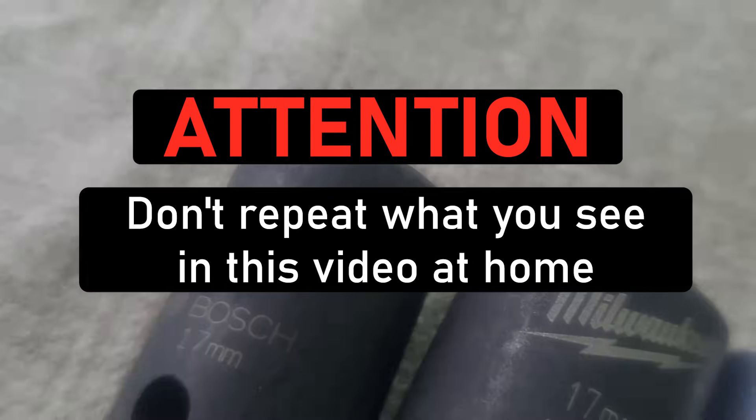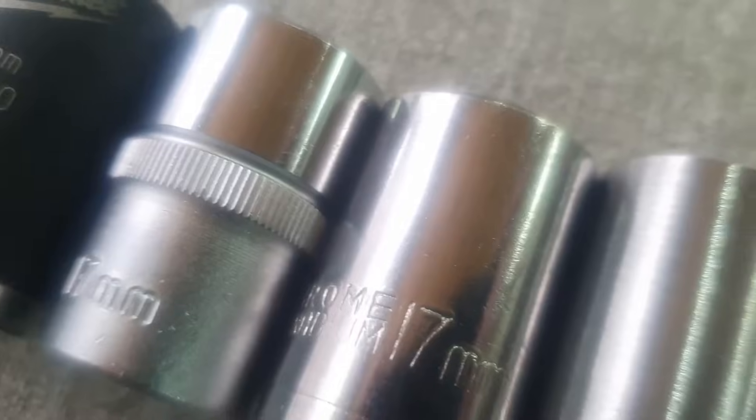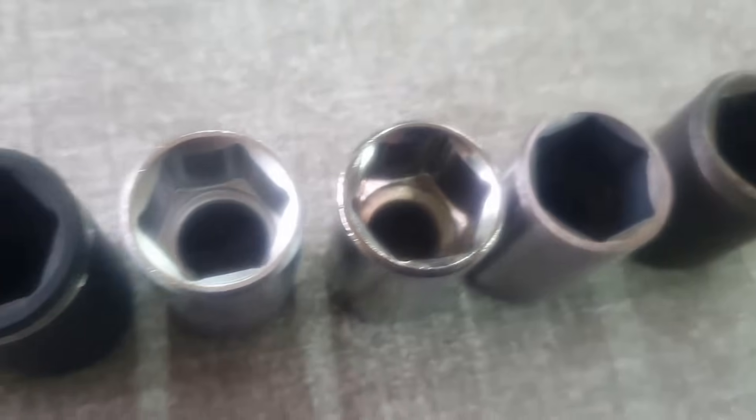Today, using a hydraulic press, we'll test the durability of socket wrench heads. All the heads will be of the same size but from different manufacturers and, accordingly, different price ranges.